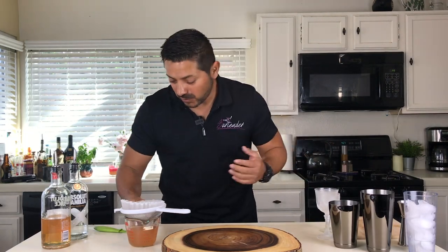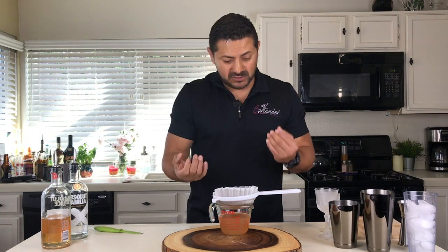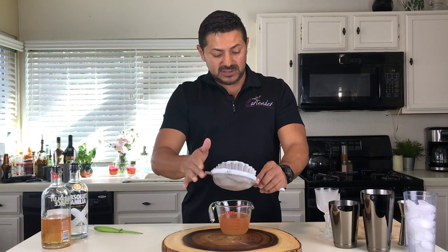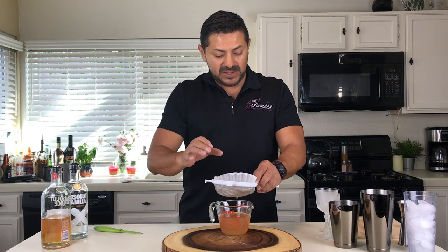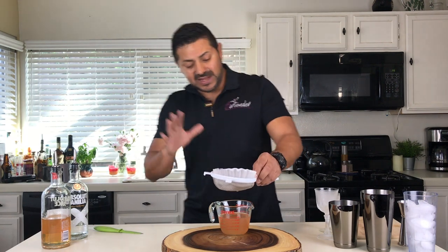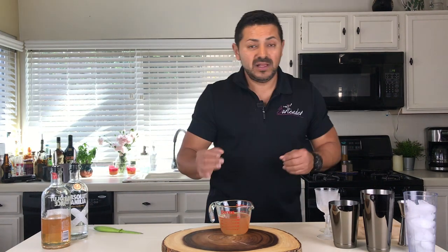All right, you guys, we're back and our cocktail is nice and ready to go. I did a double filter — after you finish the first filtering, you're going to do a second pass. That way it's going to remove all the little impurities from your cocktail. You're going to see a little bit of grease and that's okay. Just put that aside and you have your cocktail ready to go.